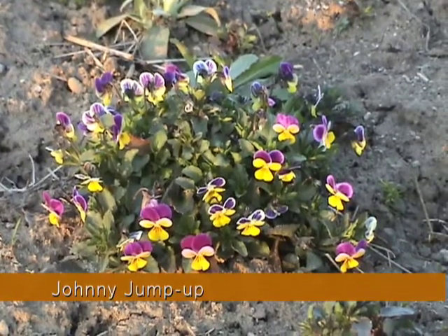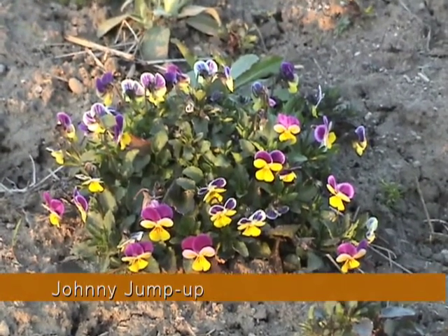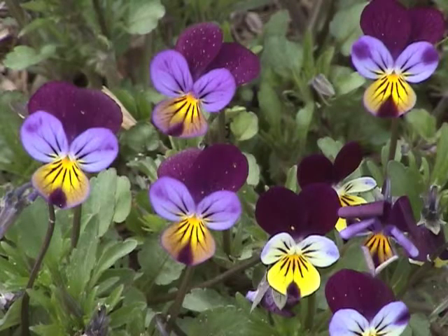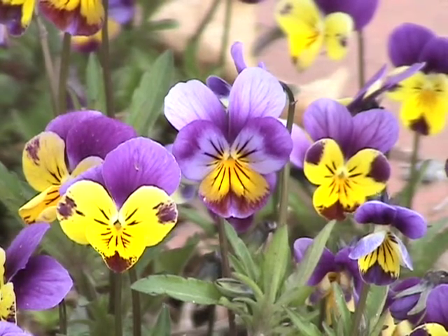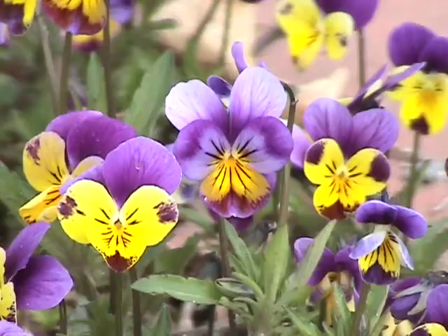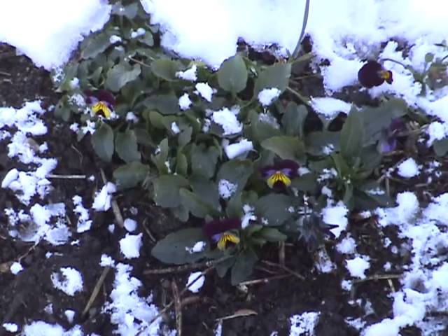Johnny jump-ups are the charming cousins of violets and pansies. They tend to spread and frequently escape from gardens. These plants have a long blooming season and can survive frosty weather. I've even collected flowers during December.